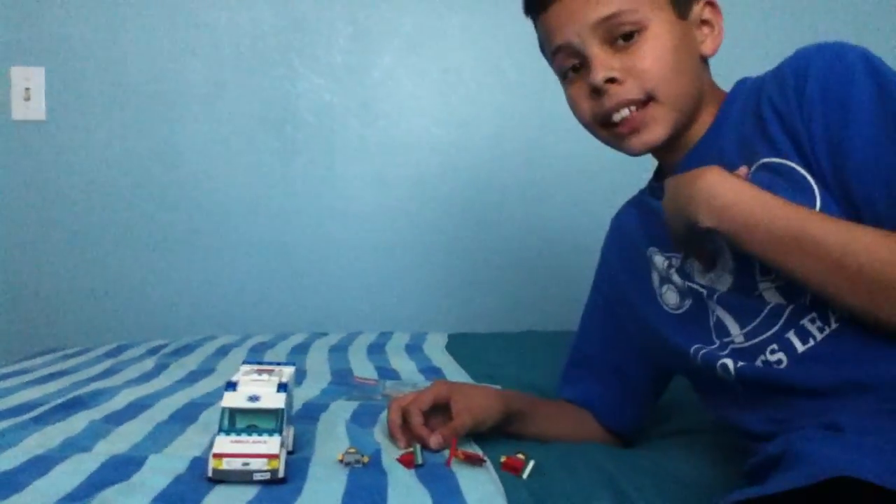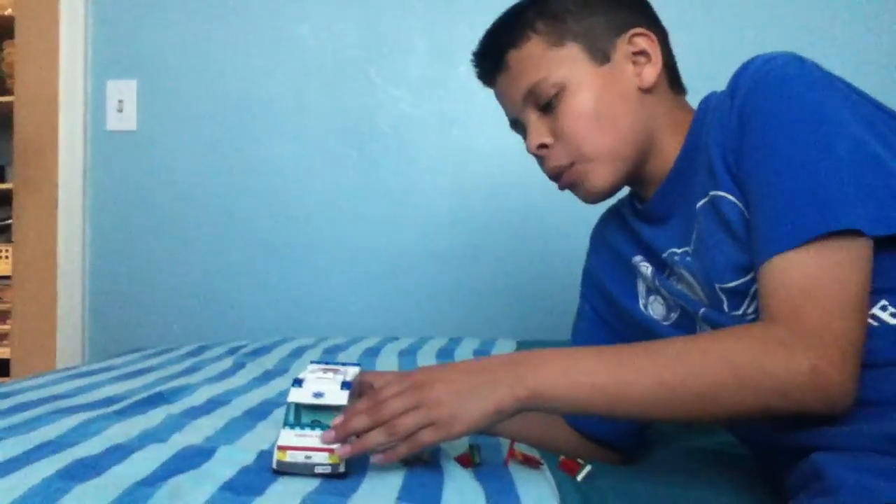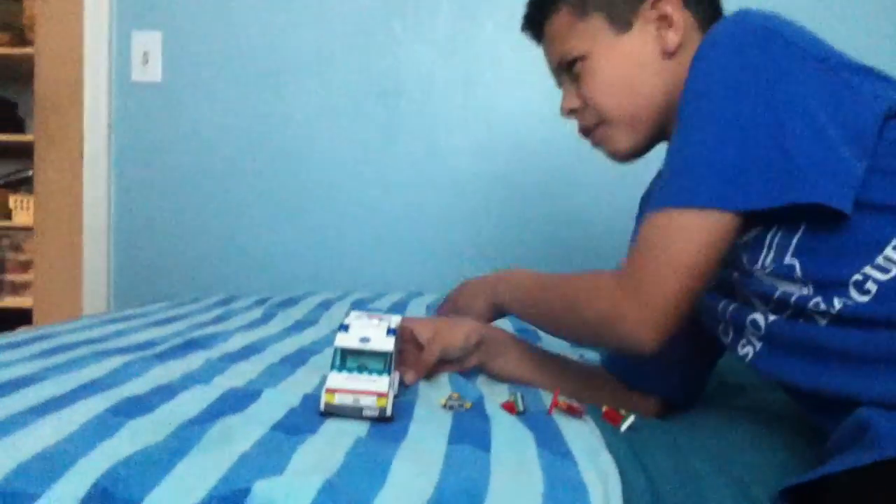Hello YouTube, my name is Alex and this is Louie. Today Louie is going to be recording me — I'm the one that's been recording Louie all the time. Today I'm going to be doing a review on the Lego City ambulance set.